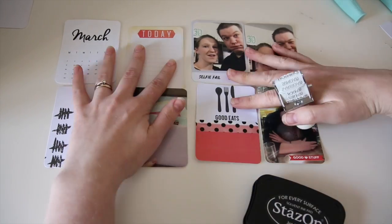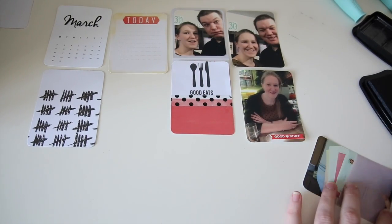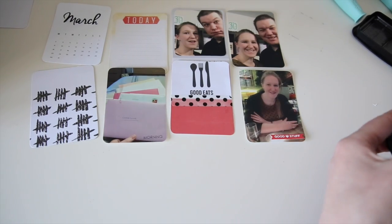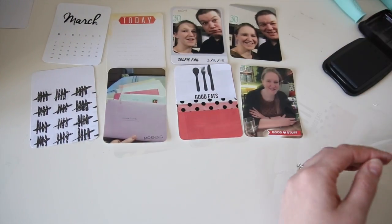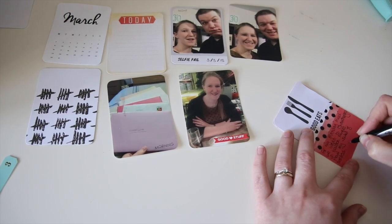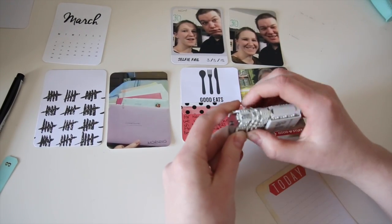In Project Life, if something isn't working, don't be afraid to just try another card or start again. In this kit there's a little roller stamp with days of the week — morning, afternoon, night — and Sundays on there twice for some reason. Using my Stays On black ink, I inked up the morning stamp and the night stamp and put it on the corresponding pictures, then added a little bit of journaling about what restaurant we went to.